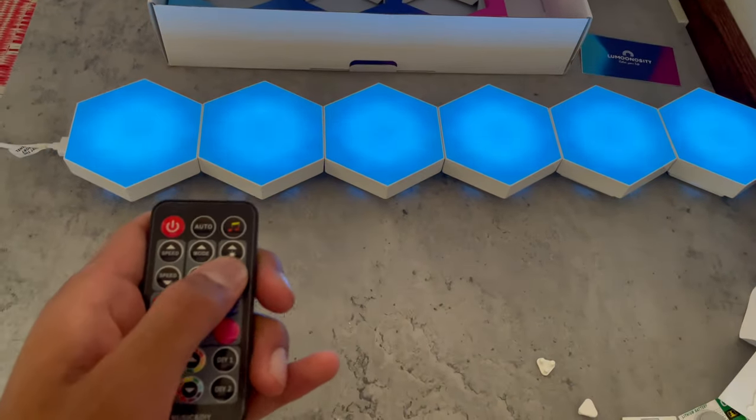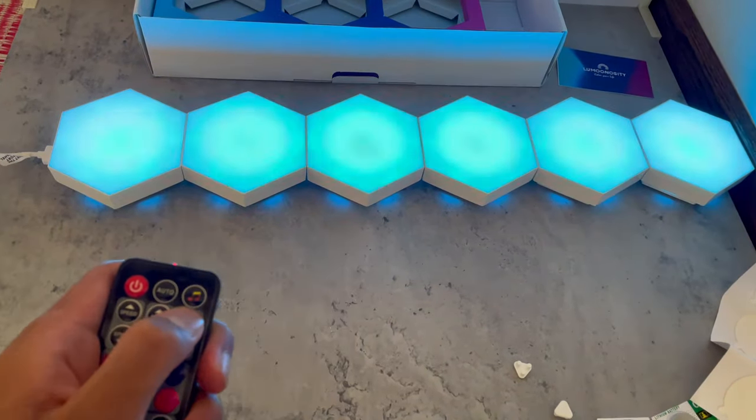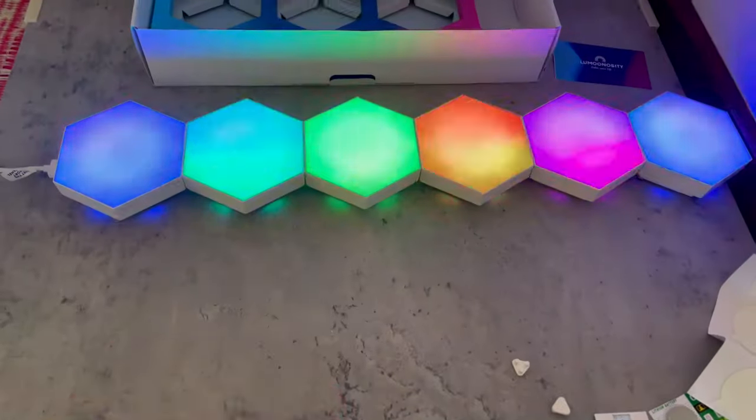You can also dim the brightness right here, and then you can increase the brightness as well. There are also colorways — you can click auto and go through the different colorways to do effects.